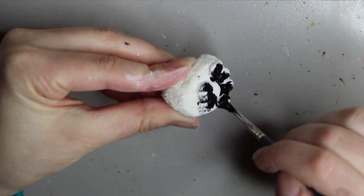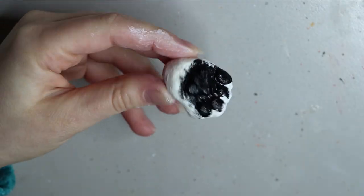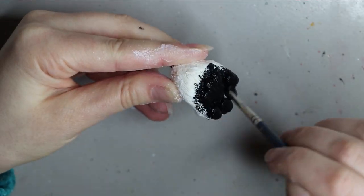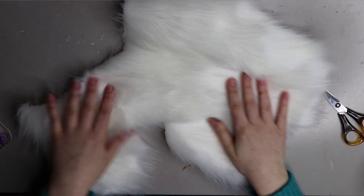The rear end of this griffin is going to be a snow leopard, so I'm painting up some cat paws for the rear end using my black Chroma Cryl paint. Moving on to the fur — this is the fur for the front end of the griffin.